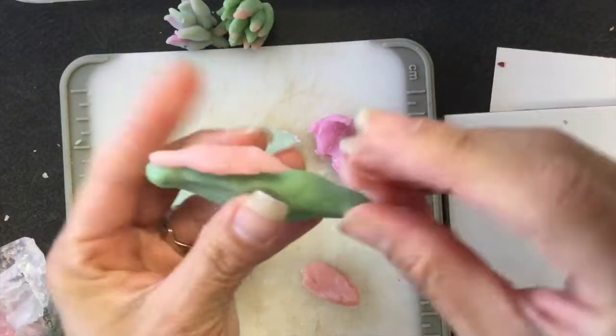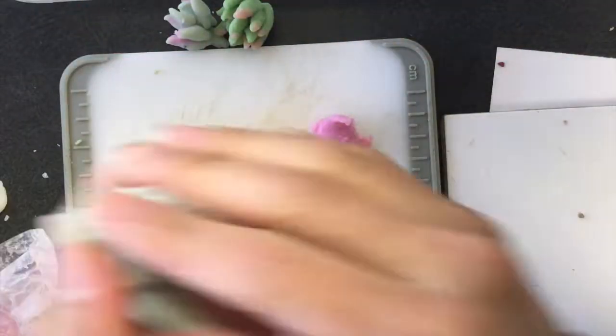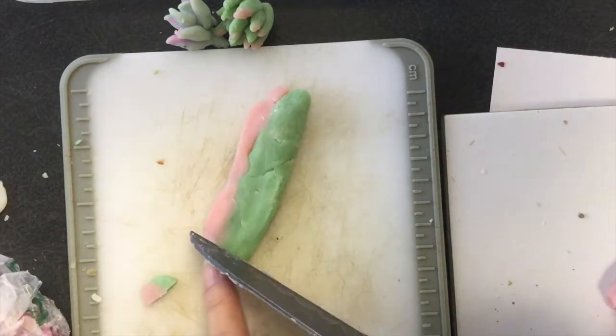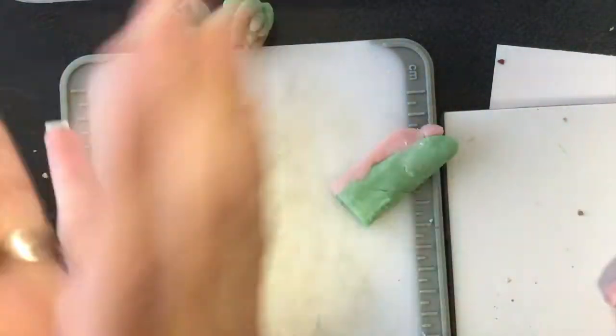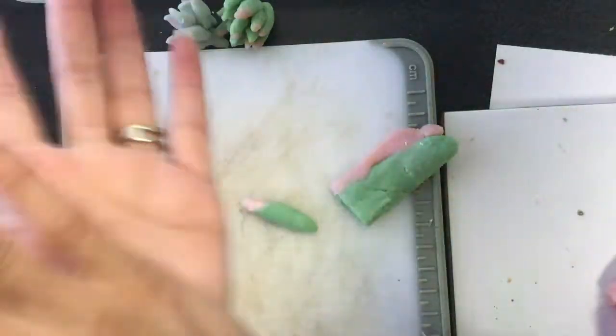What I did was roll a log, or like a rectangular shape, with the green and then put some of the pink on top and press it together. Later I cut it into small portions and each one of these portions is going to be like a petal of the succulent. Then to give it a rounded shape I just had to roll each portion in my palms to make it also elongated.